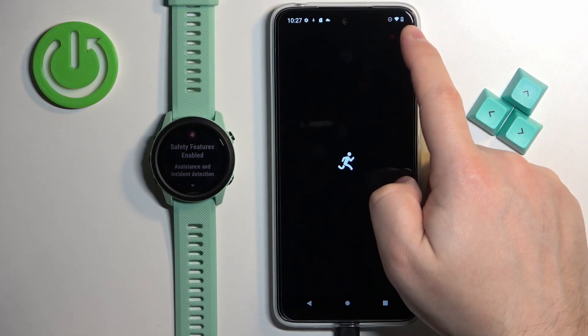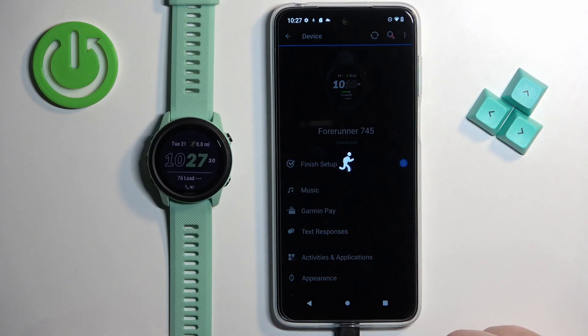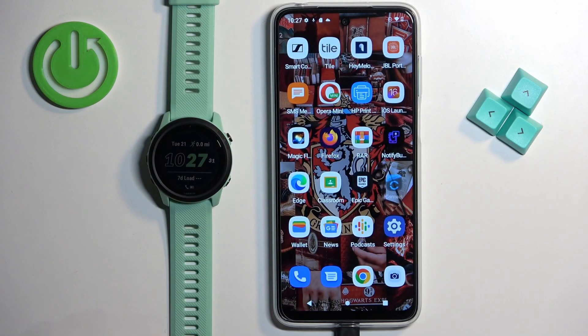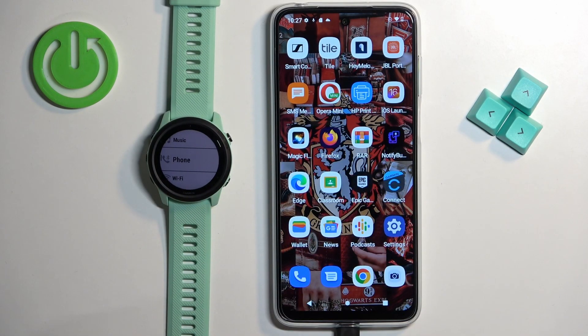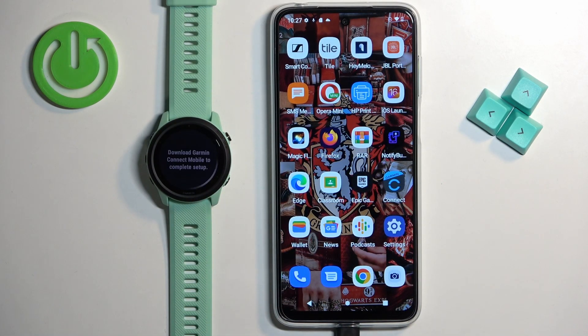Now I'm gonna disconnect it from our phone and we're gonna pair it through the settings. To enter the pairing mode through the settings, press and hold the up button to open the menu. Use the up and down buttons to scroll through the menu, select the option called phone, and press the start button. Then scroll down, select the option called pair phone, and press the start button. The watch will enter pairing mode. Now you can download and install the application if you haven't already, or simply open the Garmin Connect application. Tap on the plus button and the app will detect the watch automatically.